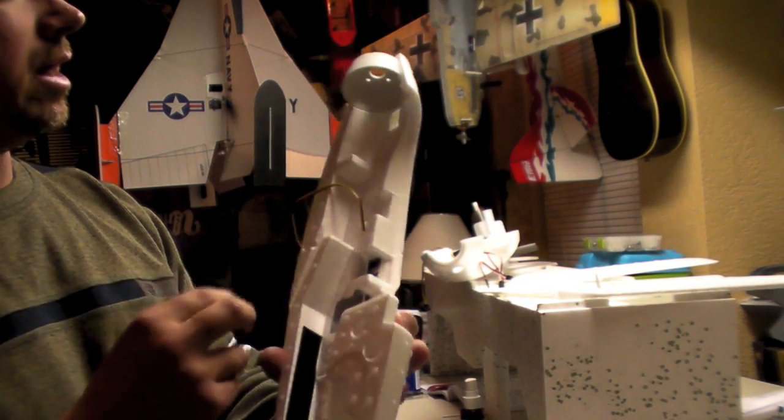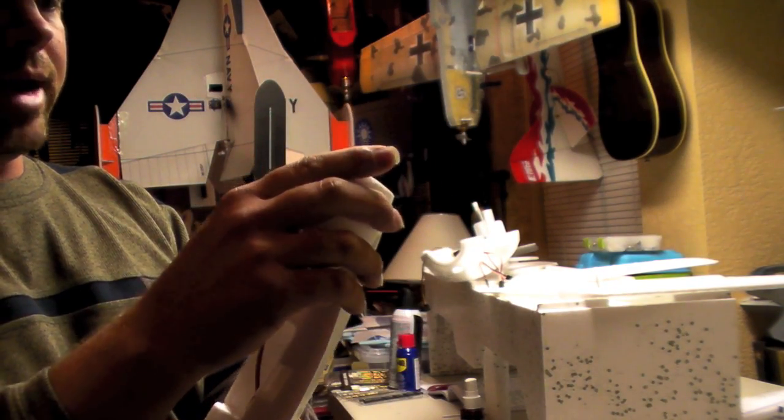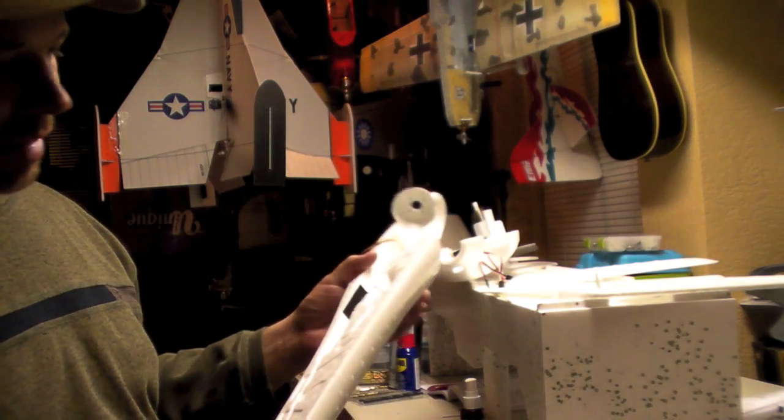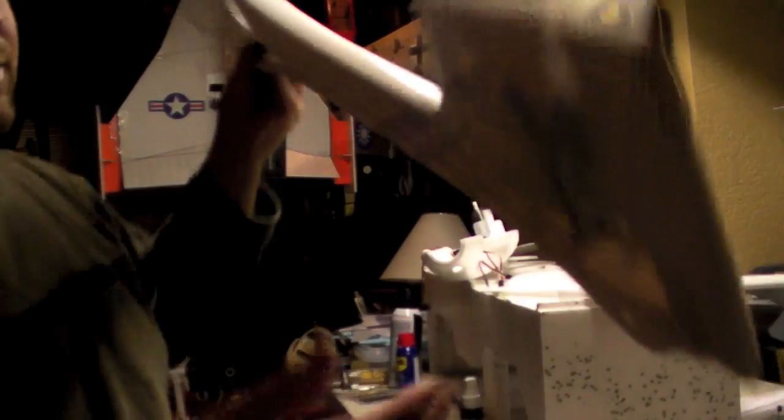We've got our canopy hatch and our motor mount all glued in. We've got our elevator linkage right there, all in. We glued in our little side tab pieces right there. This is a piece of steel rod — it goes through the middle.